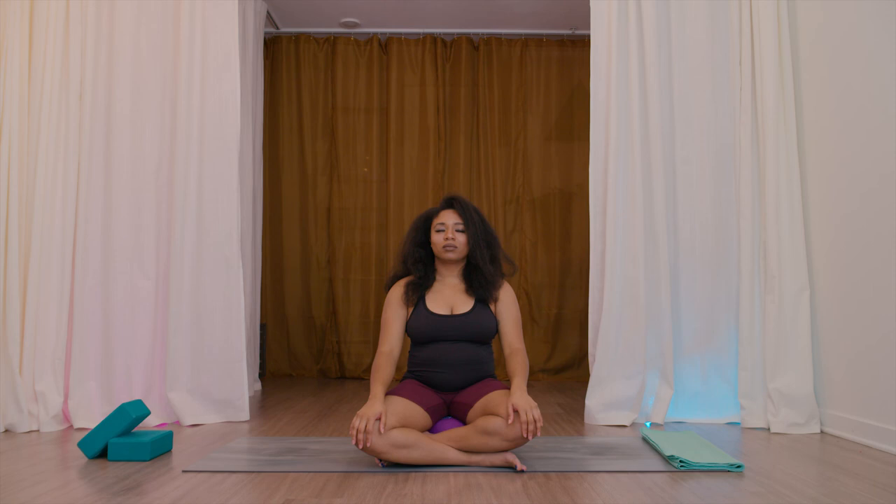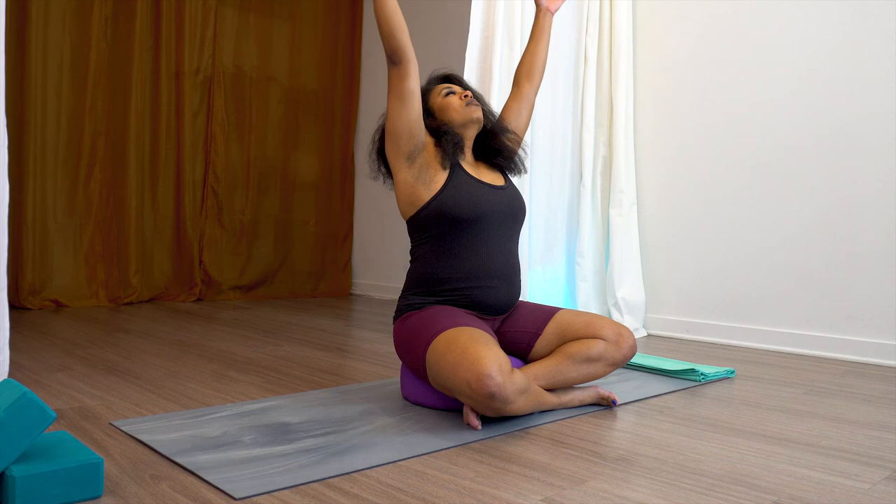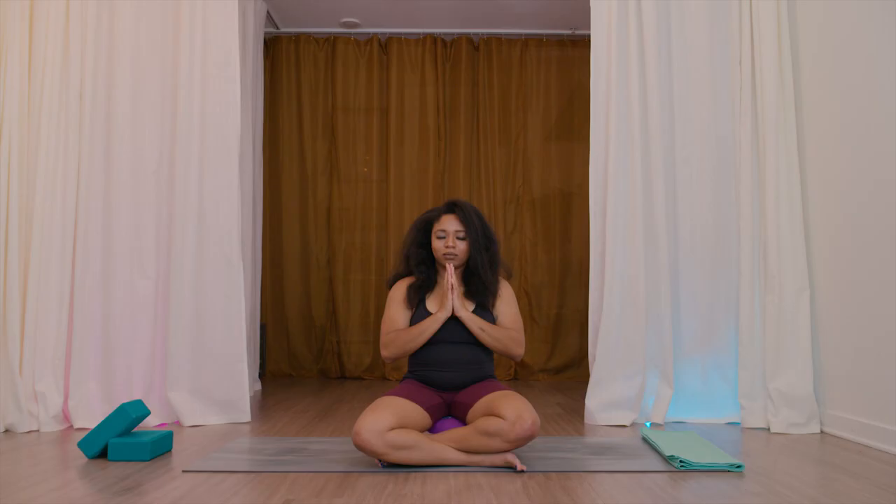Breathe here. Doing this every day will help release the wrist. Just this little bit will do so much for us. Inhale, sweep the arms up and overhead. Exhale, hands down to heart center. Thank you so much. Namaste.